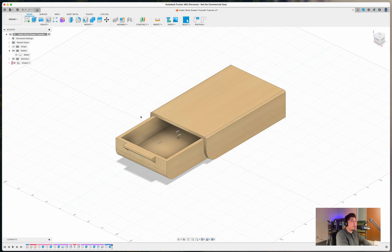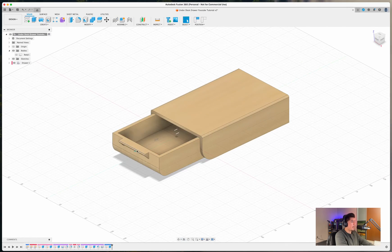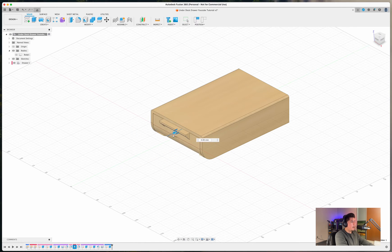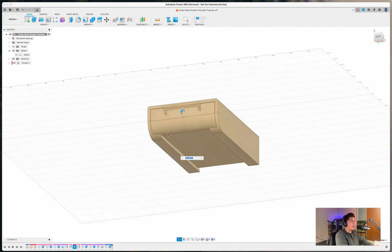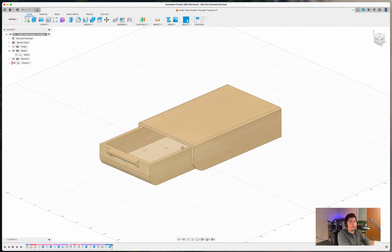Here is a quick overview of the product we are going to be making — an under desk sliding storage where you can store utilities, your phone, and mainly desk essentials. We'll also be covering how to add a moving and sliding animation within Fusion 360 so you can give it some more realism. If you need a resource with step-by-step instructions for this design, there will be a link down in the description so you can follow along from start to finish.